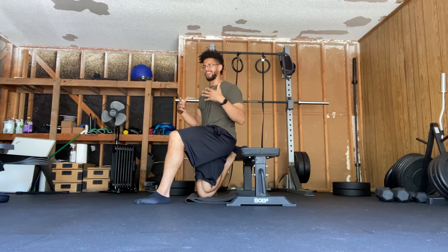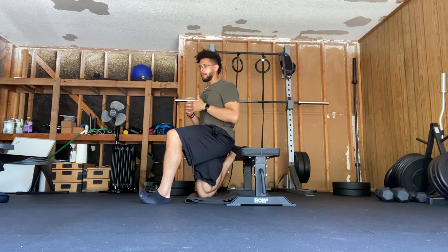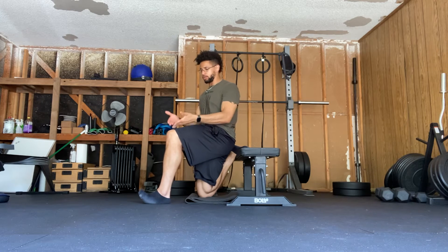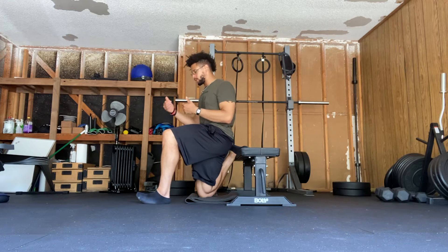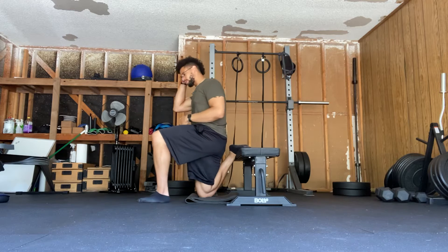Hey everybody, today we're going over the Bulgarian T-spine rotation. I like this as a primer or prep work for a workout because you get to mobilize your T-spine in both hip flexion, which is when your knee rises closer to the hip, and hip extension, which is when your knee goes towards or behind the hip.